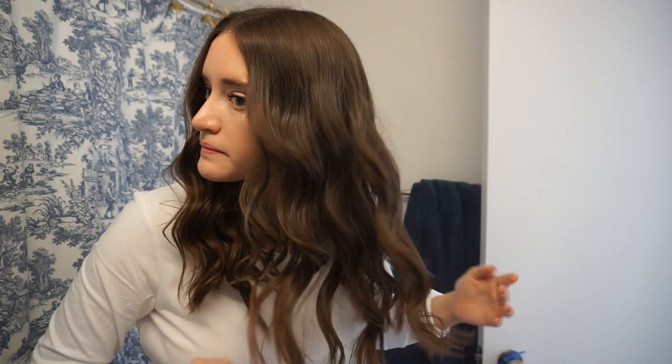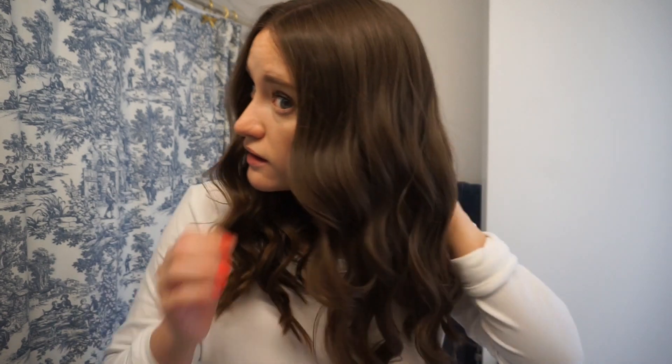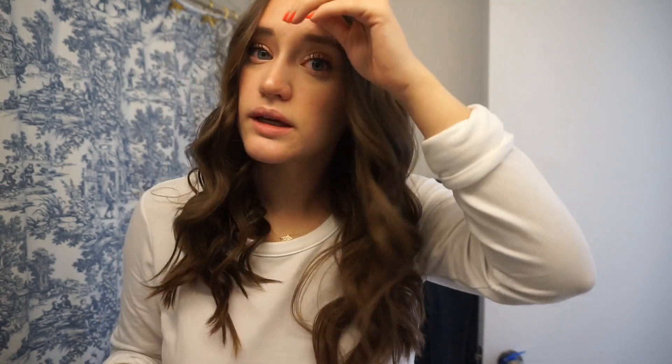Then we're going to grab the Oribe Texturizing Spray and only hit the bottoms — just being a little messy with it. See how that turned out? Very beachy, easy waves that kind of look similar but not totally. We'll do the same with this side, piece those out, and that is it — that's how you get curly beachy waves. Pretty easy.